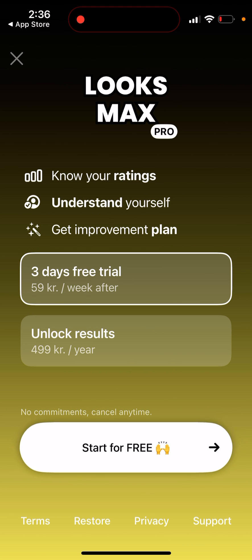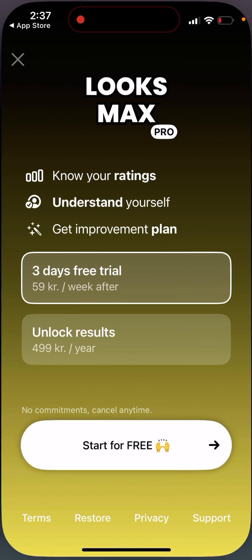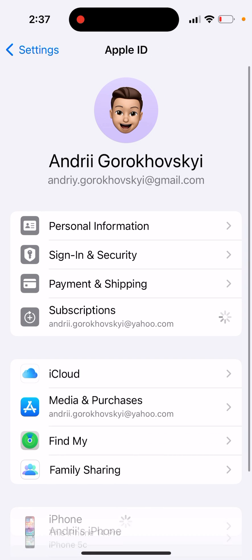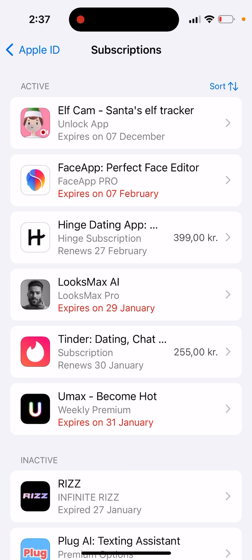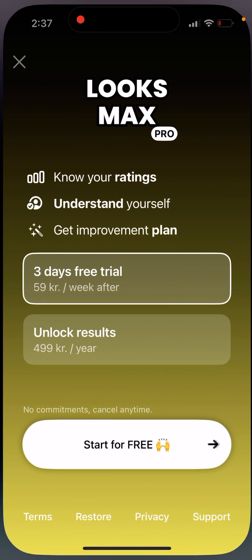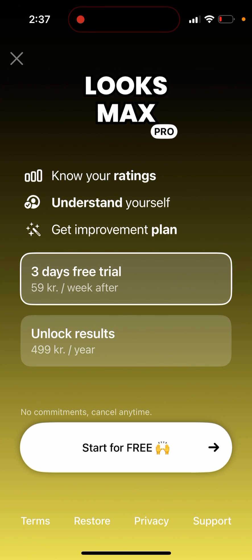The price is shown here in Danish krona — it's like 59 Danish krona. I also upgraded on UMax, where it's 39 Danish krona. In US dollars on the App Store, UMax is about four dollars per week, while LuxMaxia comes out to around six dollars per week, so it is more expensive.